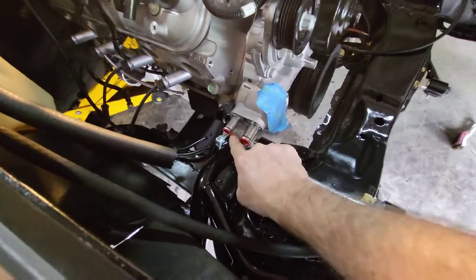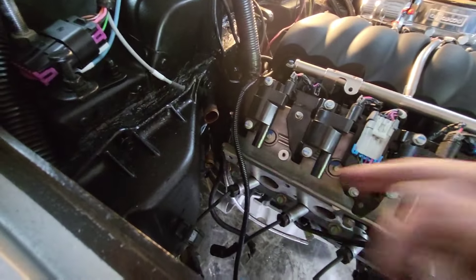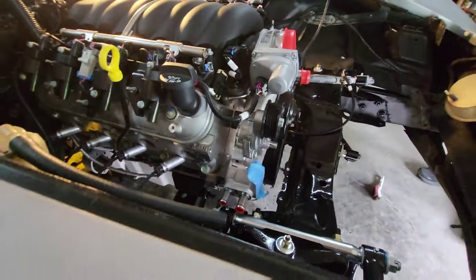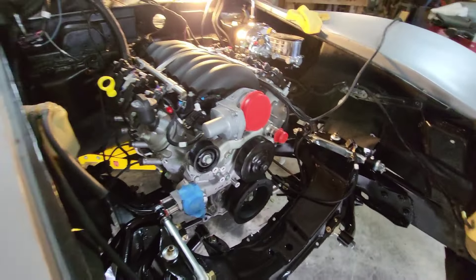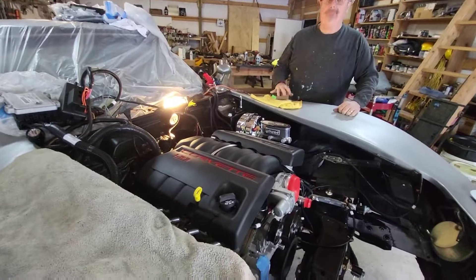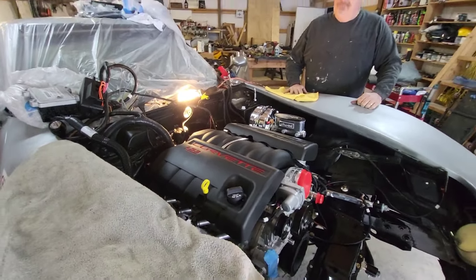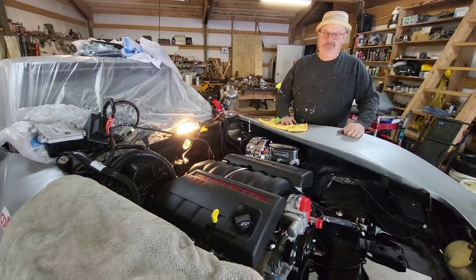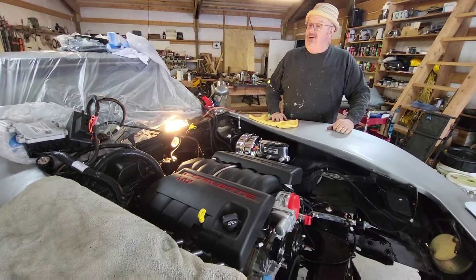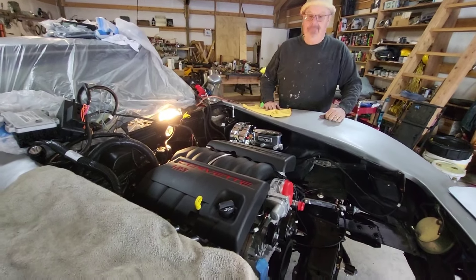We've got some slight interference right here with the zerk fitting with the heater hose that goes right over here — that's pretty straightforward. Here are our valve covers, which fit perfectly. Final words from Kyle: 'Can't wait to hear it fire up — getting close, it's gonna be great!'